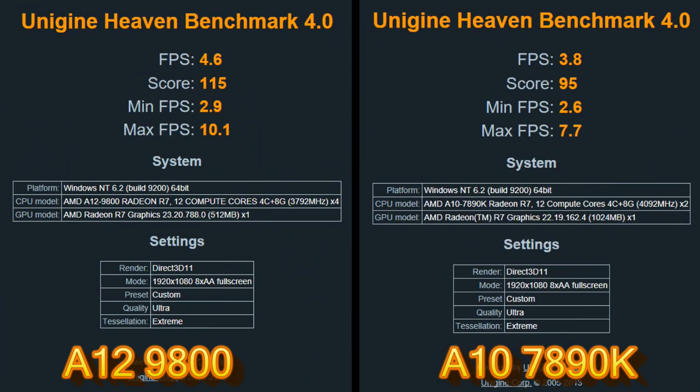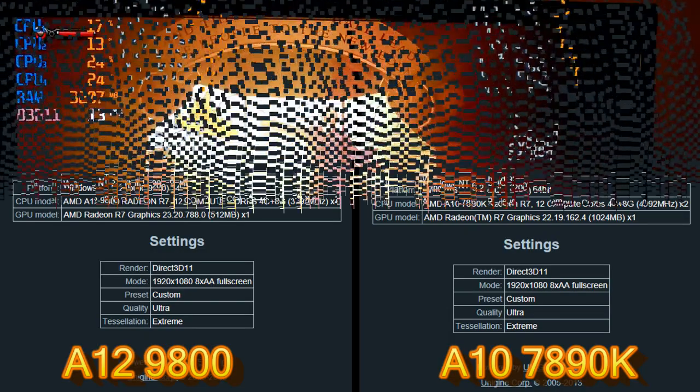Next up for comparison benchmarks is Unigine Heaven. Both systems ran the benchmark at 1080p with the Ultra preset. The A12-9800 performed better, but just barely — it had an average frame rate of 4.6, a minimum of 2.9, and a max of 10.1. The 7890K had an average of 3.8, a minimum of 2.6, and a max of 7.7. The score for the A12-9800 was 115 and for the 7890K was 95. Better, but just barely.